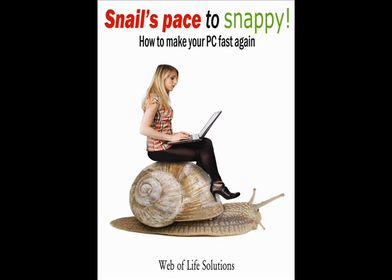Available for Kindle and as a full-color paperback from Amazon.com. With 'Snail's Pace to Snappy,' learn the techniques computer experts charge big bucks for, at a fraction of the cost. Get it from Amazon.com and enjoy a faster computer today.